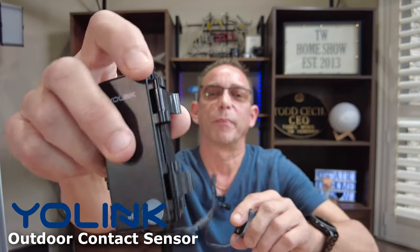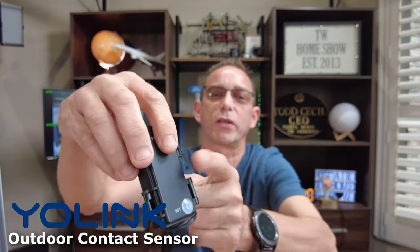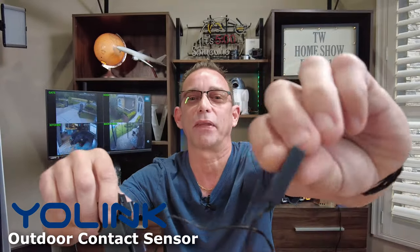Let's see what we have in the box. We've got our instruction pamphlet, which you won't need if you watch this video here today. We've got a couple AA batteries provided — that's nice. The actual contact point, your Yolink battery compartment — the smarts are all in here. That's going to make your mailbox smart. A set button and the other half of the contact point.